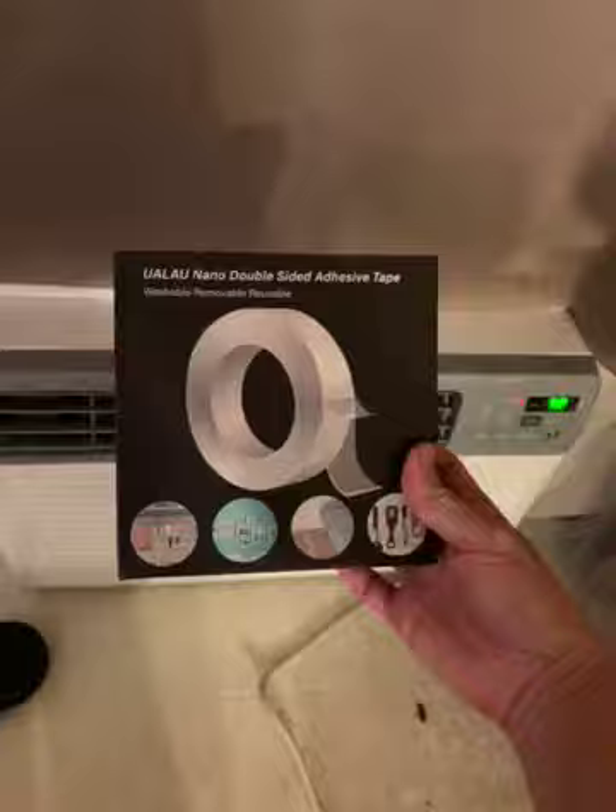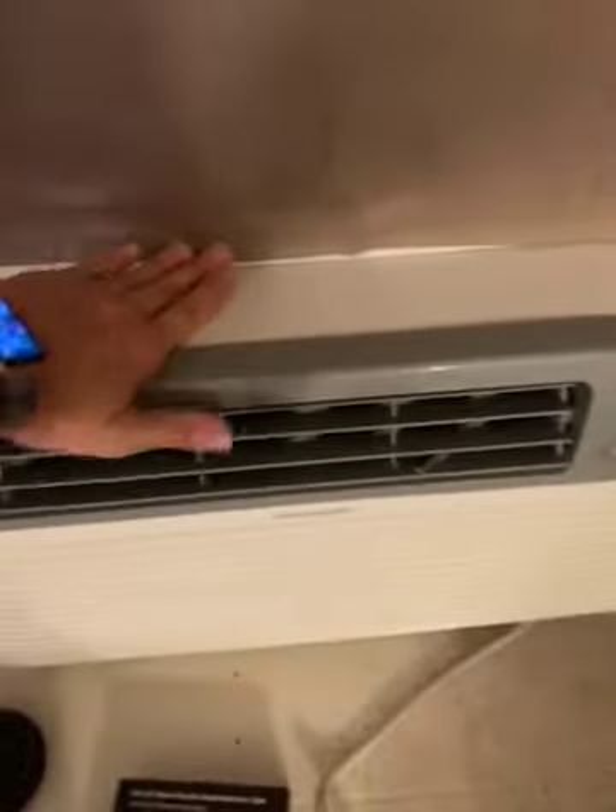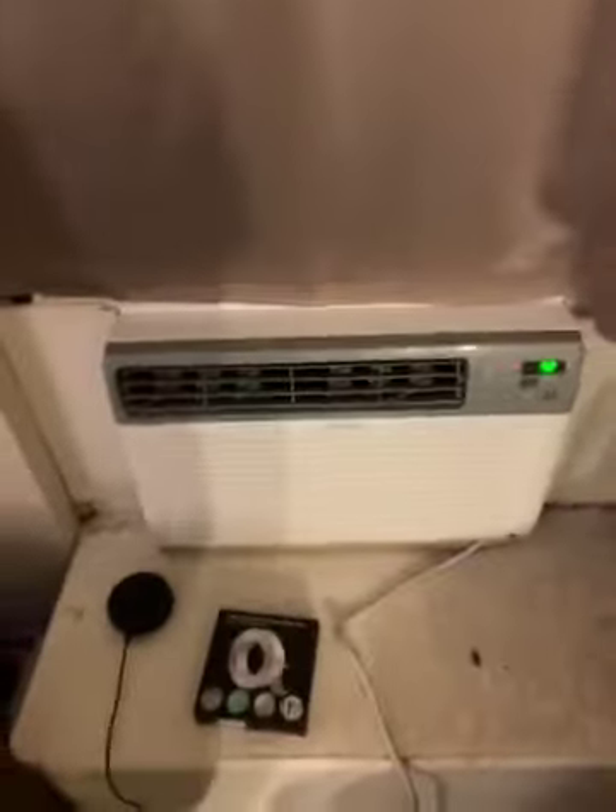It was super easy to apply. I put it under the curtain here — I don't even want to pull it off because it's sticking so well. I just lined it right here and pressed the curtain on, and nothing is causing it to come off. It's just staying there and has been our solution for the curtain blowing in front of the air conditioner.